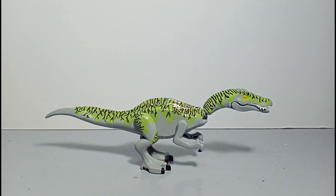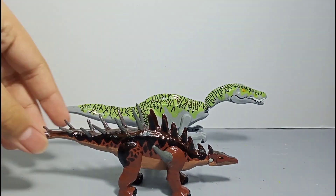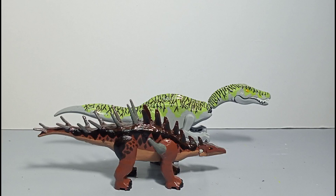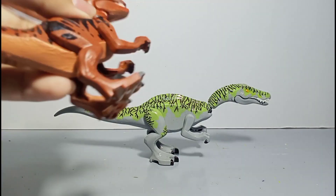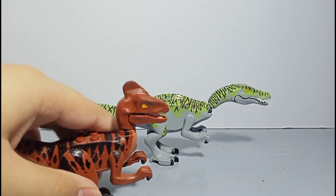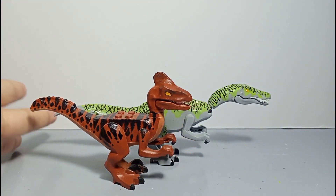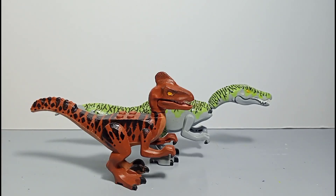The next dinosaur we have is not yet seen before on the channel — this is our Kentrosaurus. The Kentrosaurus is quite smaller than the Irritator, but close — it's very close. Moving on, the next custom will be the Deinonychus. This is actually one of my earlier customs, so it's already available on the YouTube channel. The only thing that made the Deinonychus look bigger is because of the crest on its head.